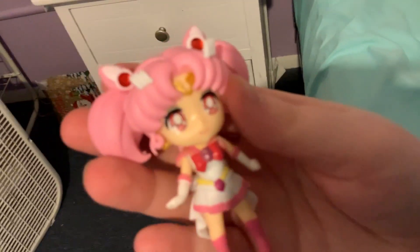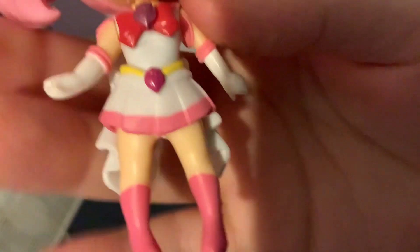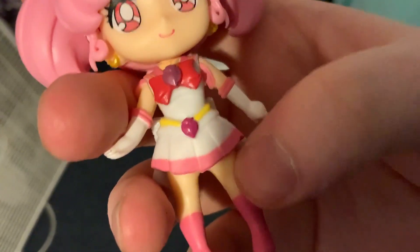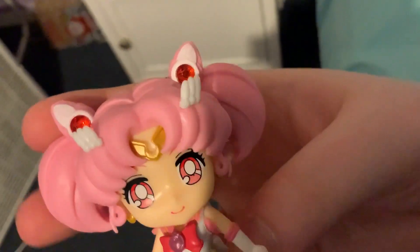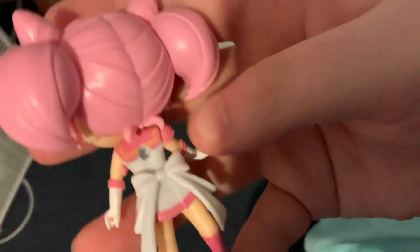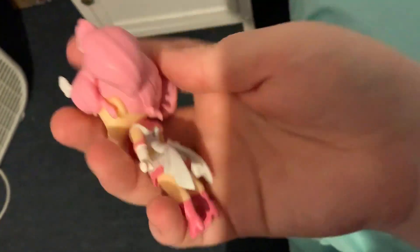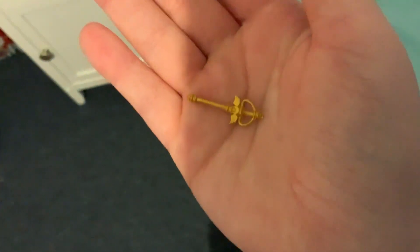And obviously her daughter, Sailor Chibi Moon. It's also missing the yellow border and the white for the boots, but it's a very nice figure. Their rodongos are kind of shiny. There's the back, and at least they got the stripe for the back of the collar.